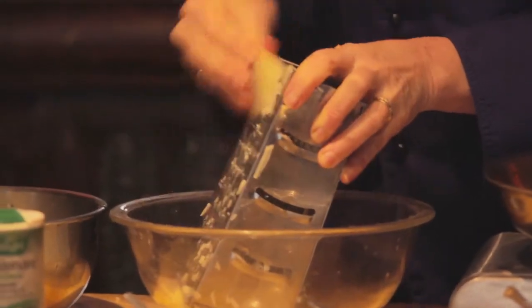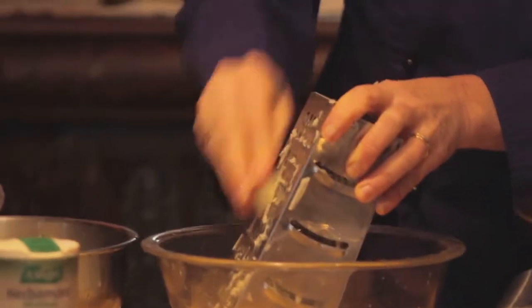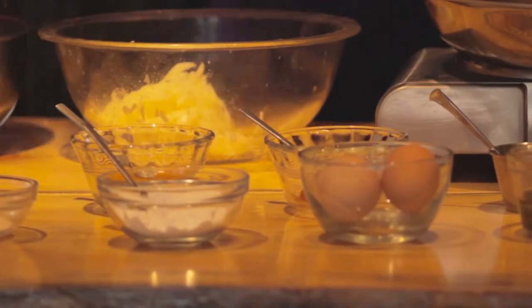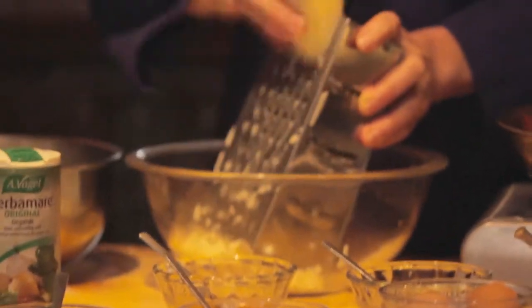I've got a pan going here with some real butter in there. I want you to use real butter. If you don't want to use dairy, then you can go ahead and use some coconut oil. No regular oil, because generally you probably won't get a very good oil to cook with in regular grocery stores, and butter is just good.